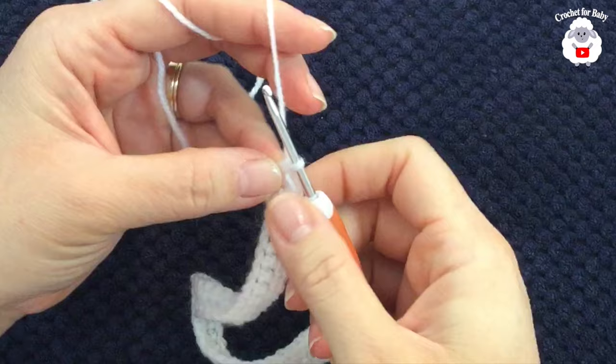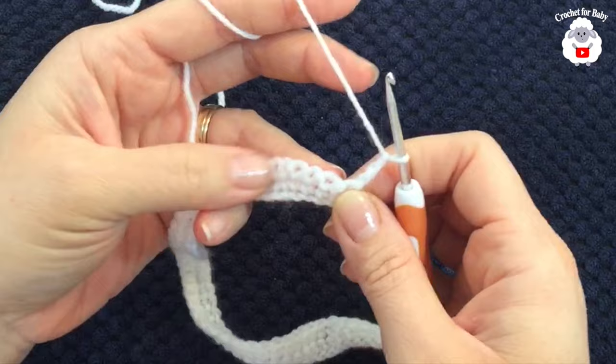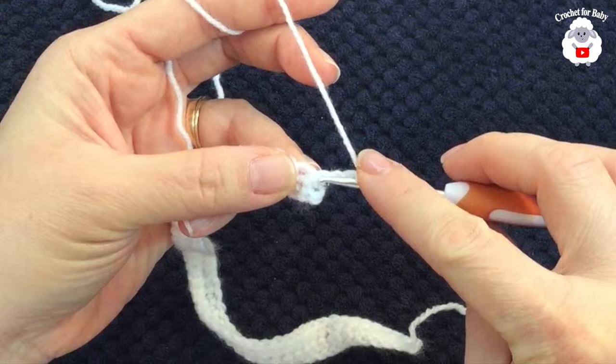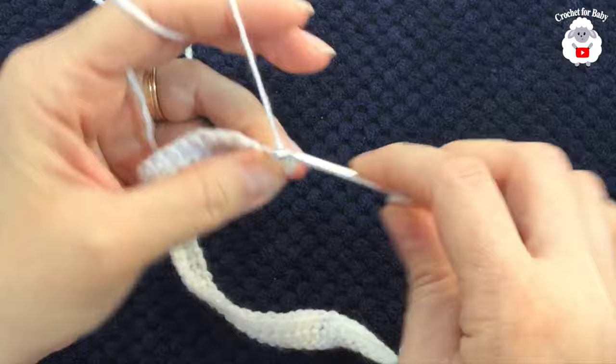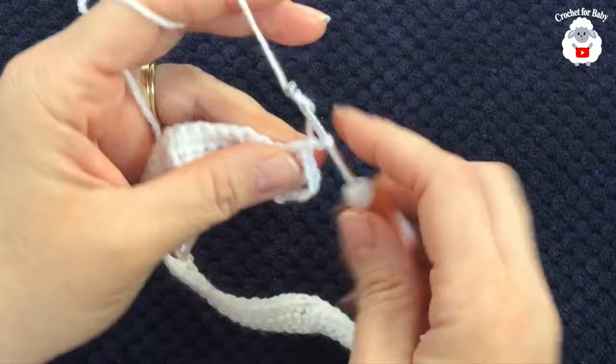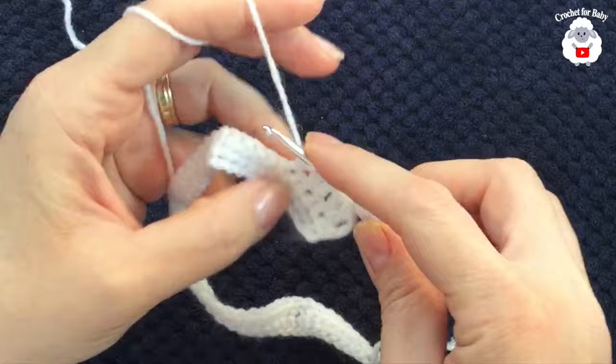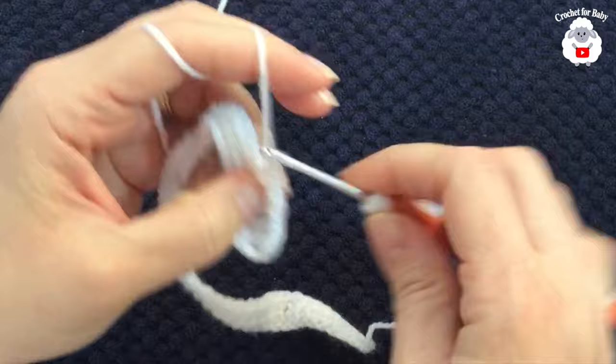I finished the second row with 52 single crochets. For the third row, chain three and turn — these three chains count as your first double crochet. In this row we're making V stitches: skip the first single crochet, then into the second make a double crochet, chain one, double crochet. Skip one single crochet and repeat this V stitch pattern all the way to the end.